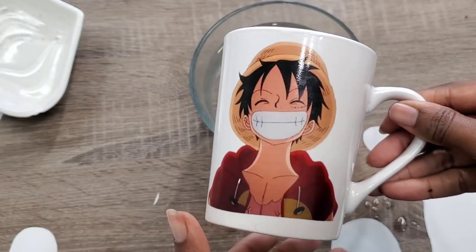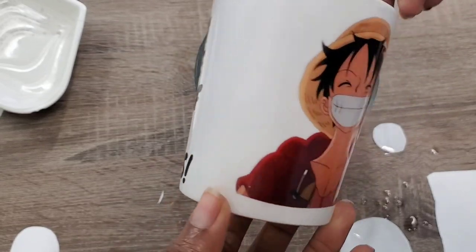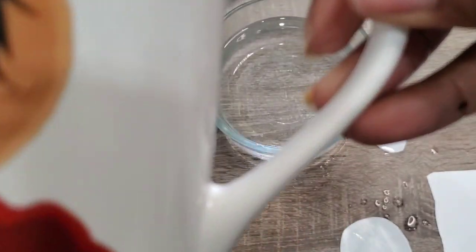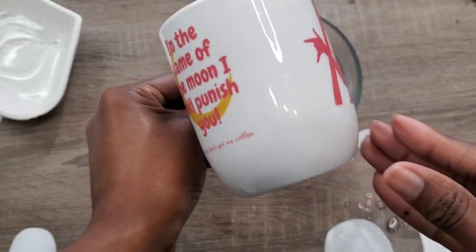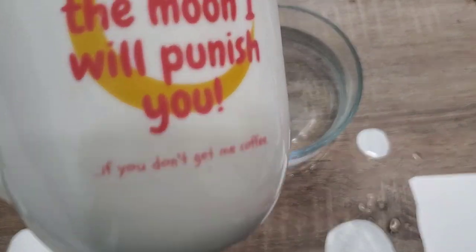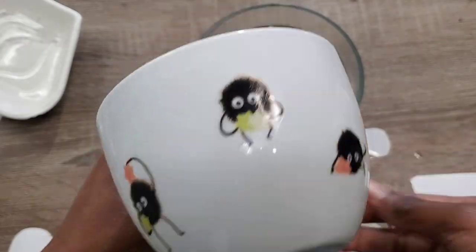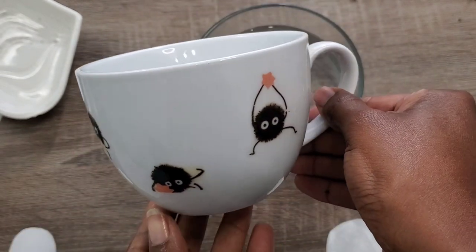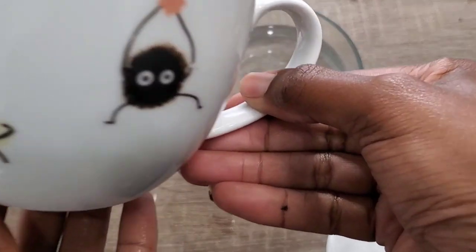Welcome to our channel. Today we're going to be making these wonderful, unique anime mugs. So let's jump right into it.